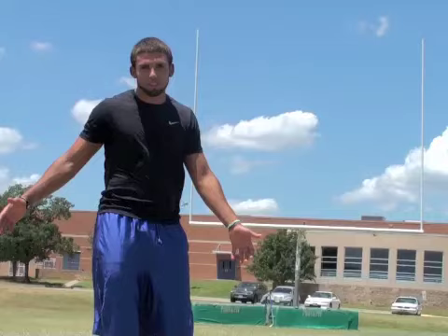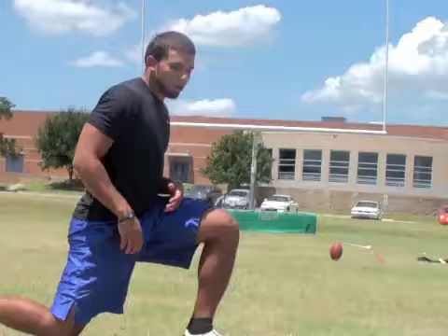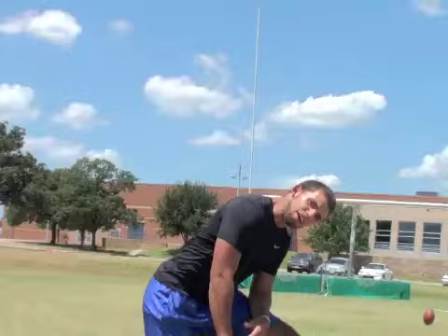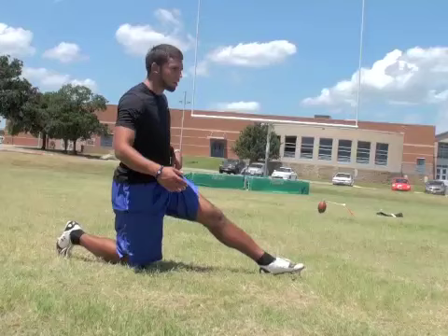Basically just simple routines, but you want to get serious about it and take your time. It's not fun — no one likes to sit here and stretch in the hot sun — but you've got to do it. Go inside or something.